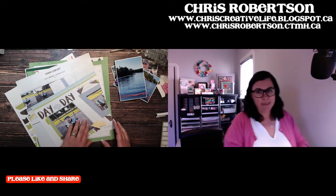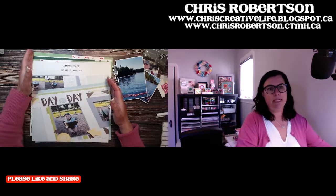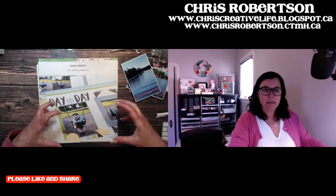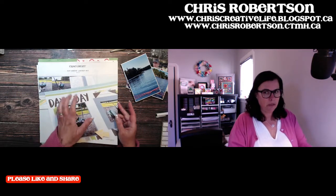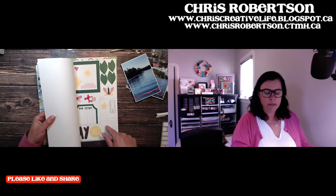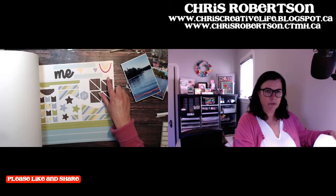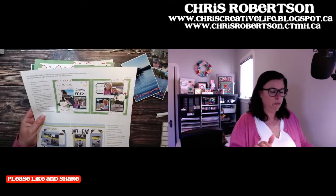We're going to jazz it up just a little bit because I can't just leave it alone. Everything comes — I've already split it all open — in one plastic bag with your page protectors, your little set of instructions (because there's not much instructions required), your background pages, and then there is always a punch-out sheet and a sticker sheet. It's marked which layout, so we're going to do layout number one from March.